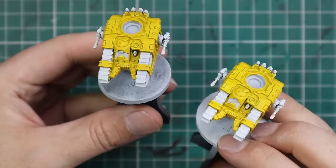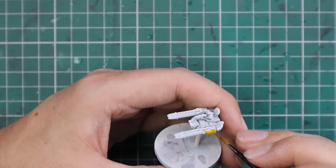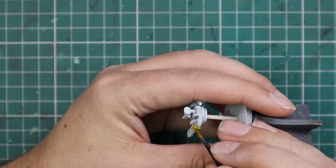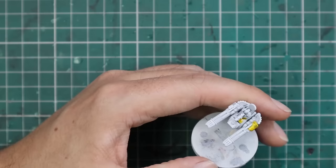I have absolutely no idea what the difference between autocannons and plasma cannons is on the battlefield — I'm sure they have different weapon profiles, and I hope so because I want to use them. I want them to look a little different from the first pair I did, even though they might be in the same squadron. I should really read the rulebook they gave me. Continuing on with the nice yellow across the turret before we move on to the Black Templar contrast.